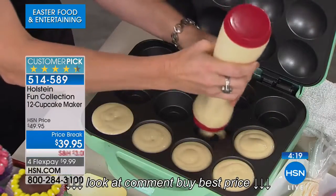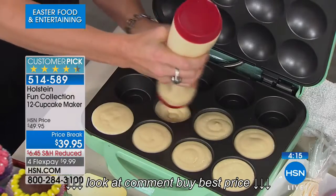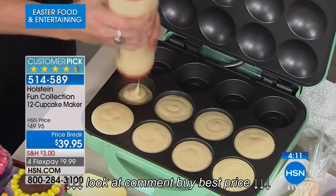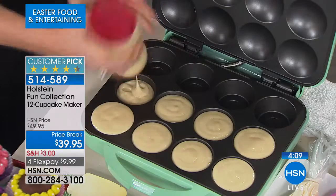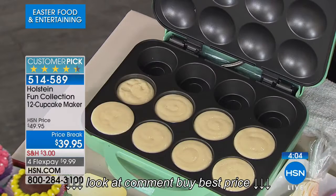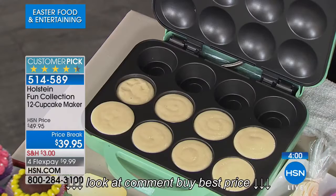If you don't want to do a dozen, maybe you want to do six. Maybe your girlfriends each get to decorate their own, or maybe you want to do eight. This will do a dozen, but you can do as many or as few as you like. How many times have you had a bad day at work and wanted a single cupcake? You're not going to heat up your oven for a single cupcake, but you will get this out and make one.